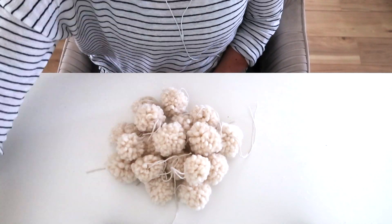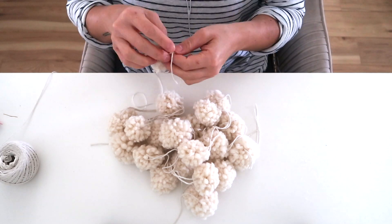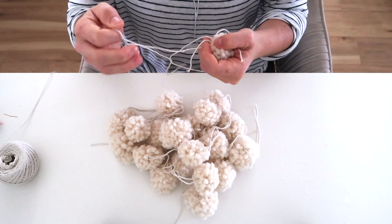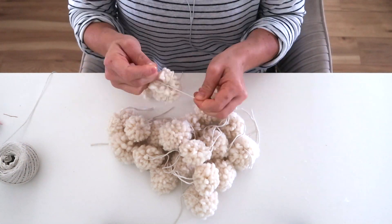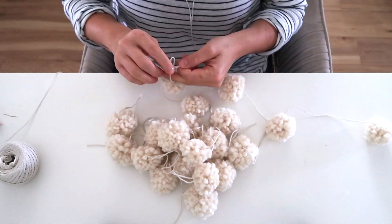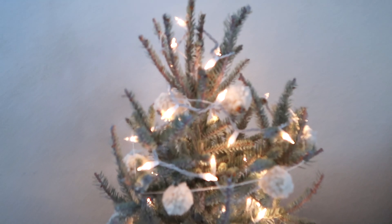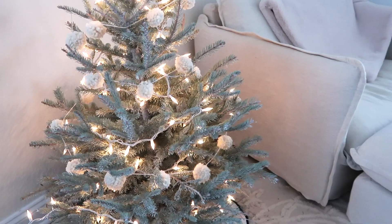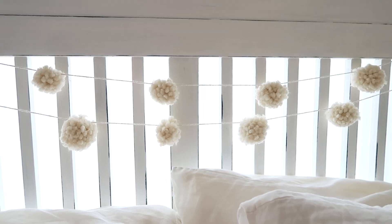Trim off your excess string so your pom-pom is nice and round. For this garland I made it about 10 feet long — I wanted it to wrap around a tree or hang on my headboard. I used about 20 pom-poms and measured out 10 feet of twine, then attached the pom-poms by tying them around the twine with about six inches of space between each one. Clip off the excess twine and you have a beautiful pom-pom garland you can hang anywhere — I think it's a year-round decor item.